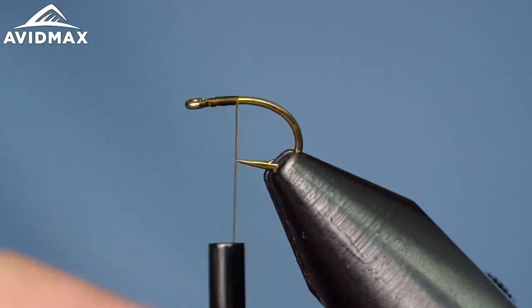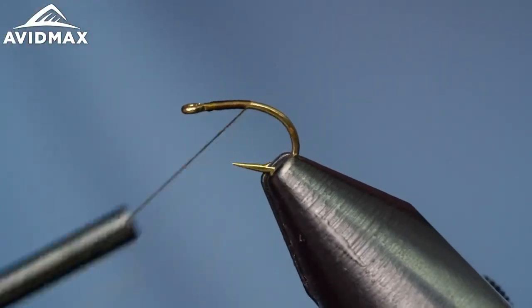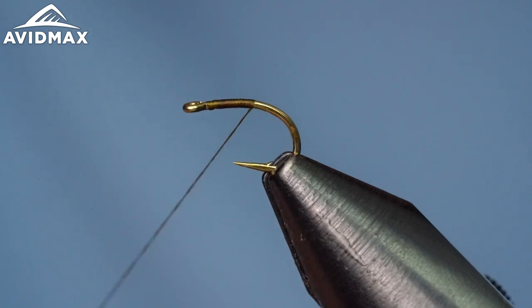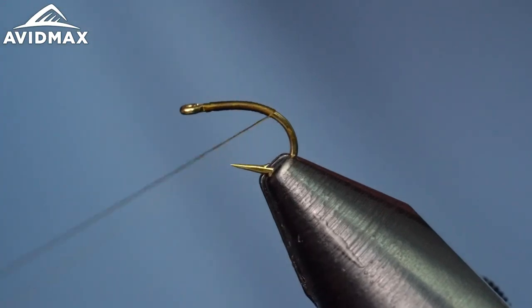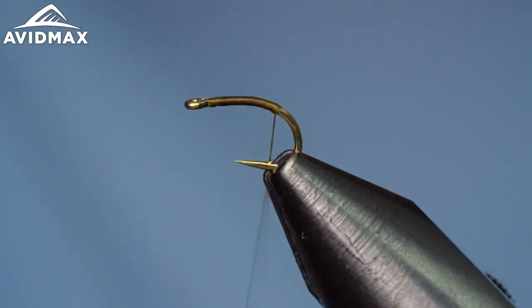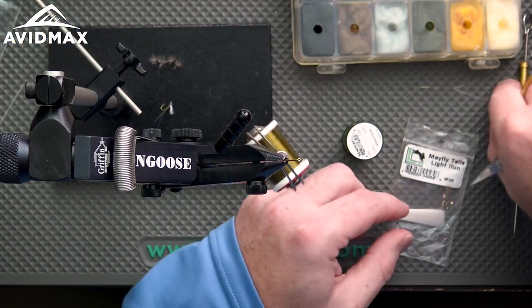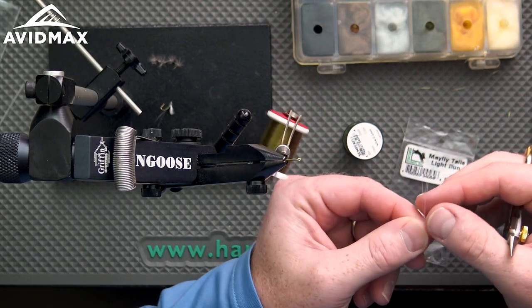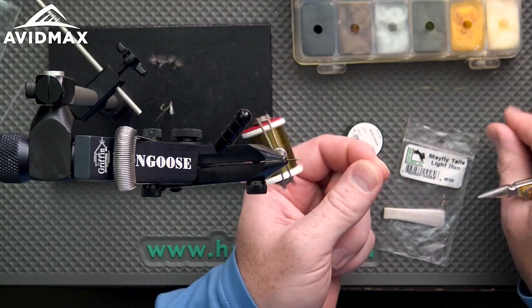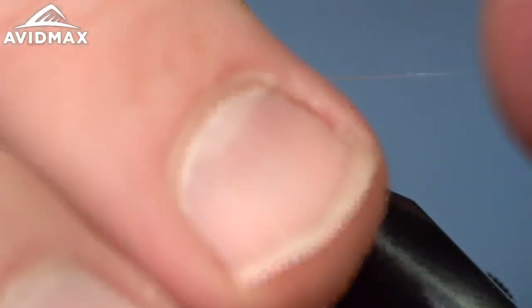You can do it on a lighter wire too if you'd like. Then we've got a UTC 70 olive thread running down the shank, going right on down past that bend. I'm going to come up just one time to keep that thread from sliding, and then we'll tie in our tails — so I'm using dun color on this.